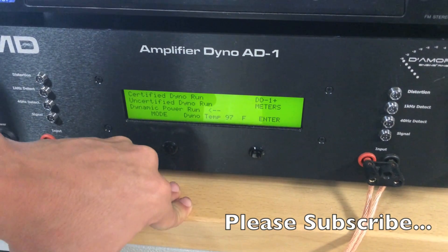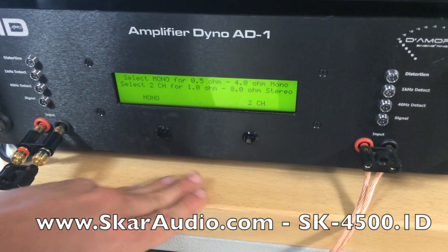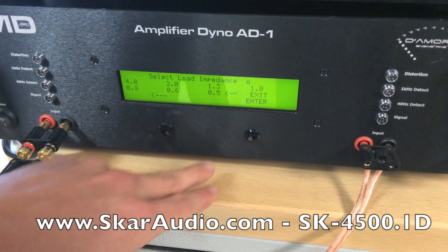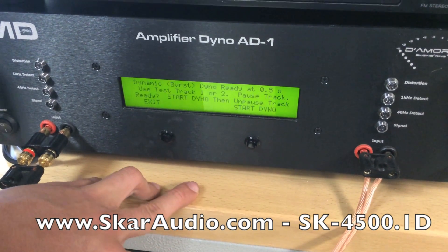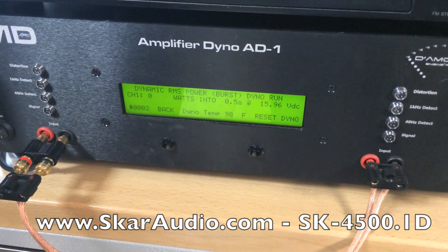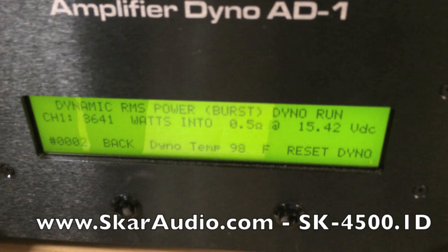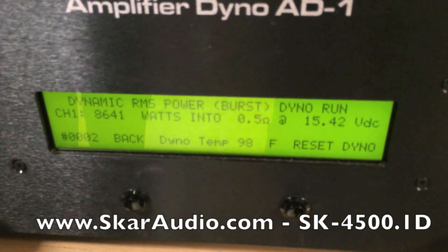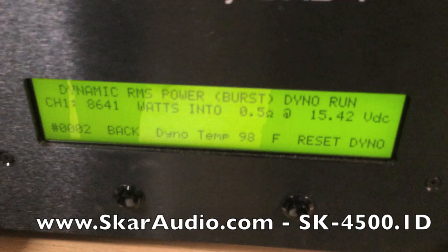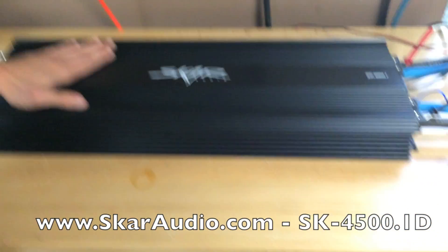Last but not least, we have a dynamic power run. What you guys are going to be pretty impressed with is the half-ohm dynamic run on the SK 4500. We're going to select our impedance — half an ohm. It looks like we're at 8641 watts at half an ohm on this SK 4500 — very impressive results at 15.42 volts. We don't warranty this amplifier at half an ohm, but we have a lot of customers that do run it at that half-ohm load, and it's no wonder they're going to the shows and dominating in the SPL lanes and their competition brackets.